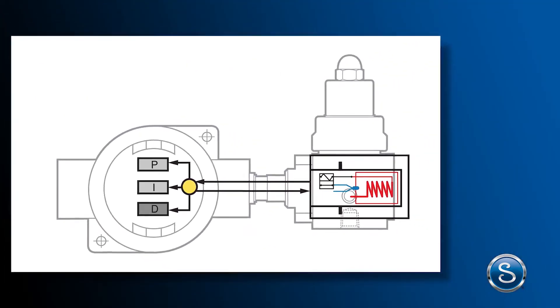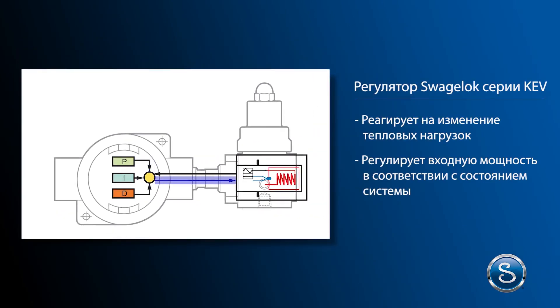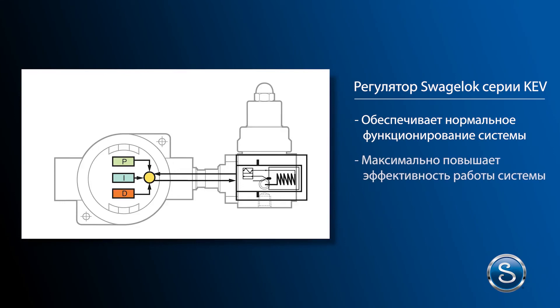The improved design reacts to changing thermal loads, adjusts power output to match system conditions, and compensates for power levels. This keeps systems running well, maximizes your system's effectiveness, and minimizes costly downtime.